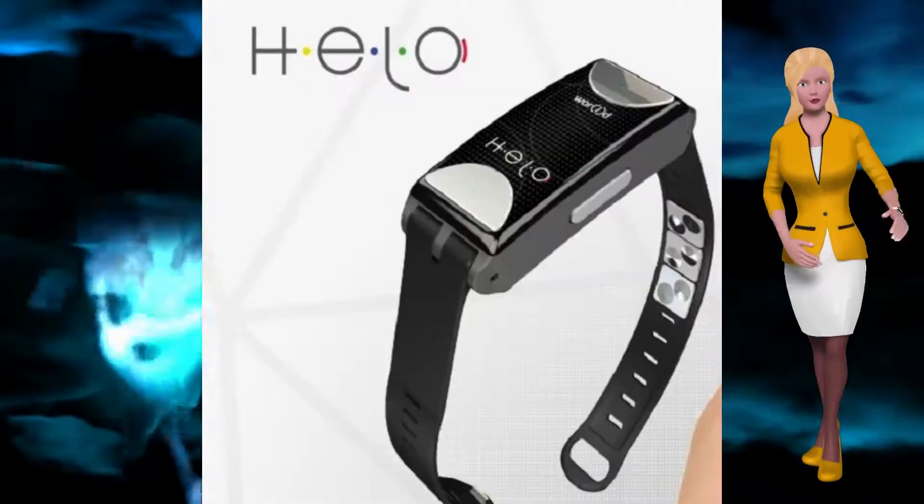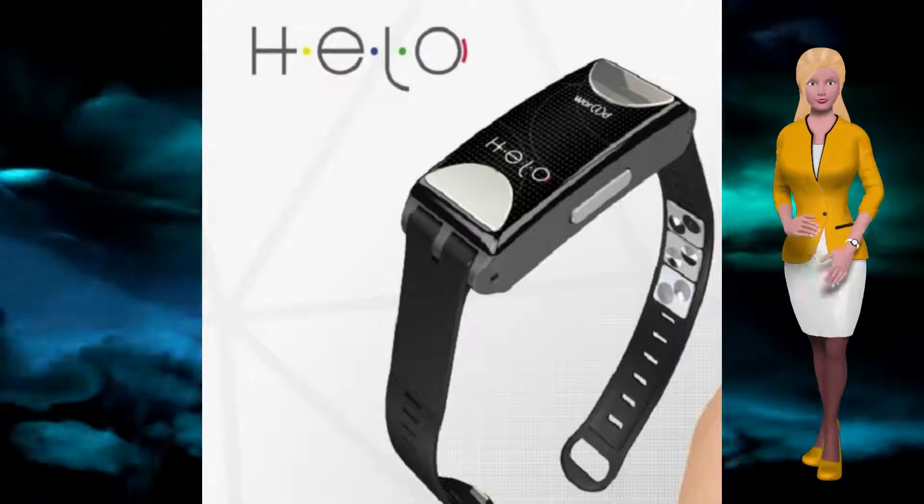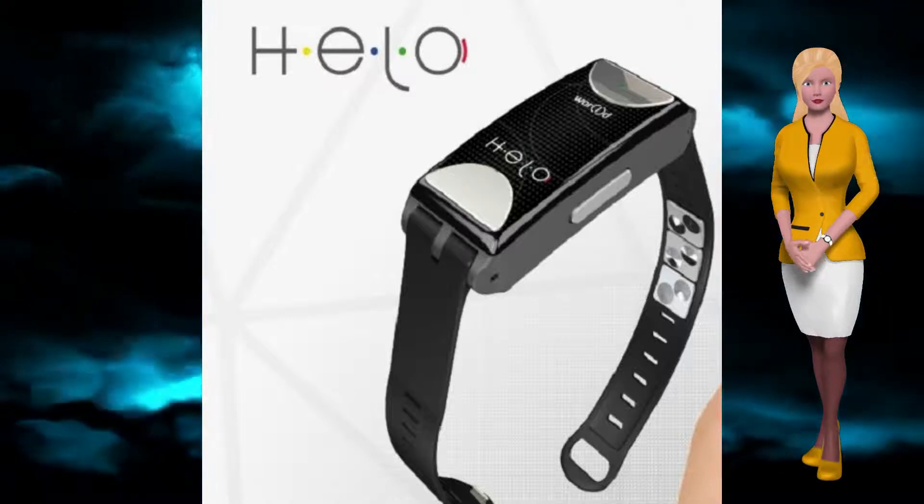World Health Watch is a continuous non-invasive glucose monitor that reads your sugar levels through your skin and sends via Bluetooth to your smart device, and is expected to be launched in January 2018.